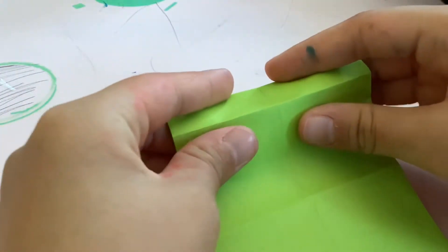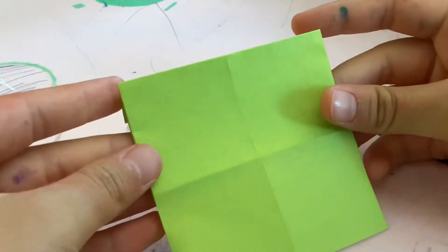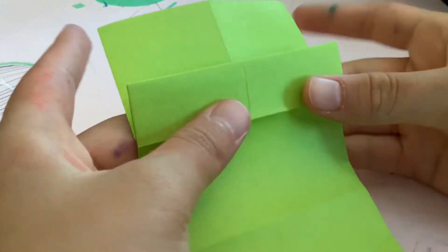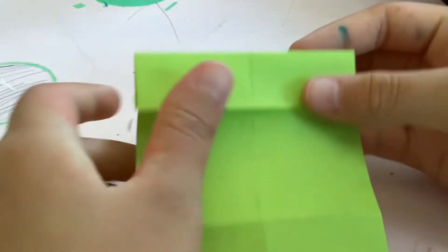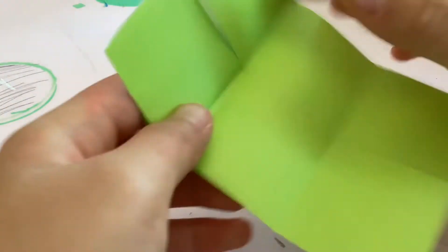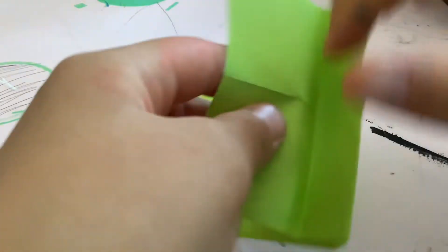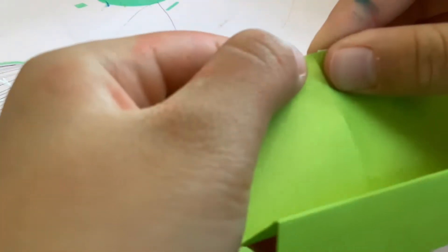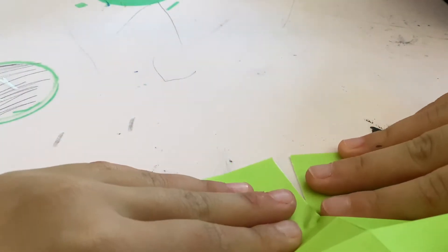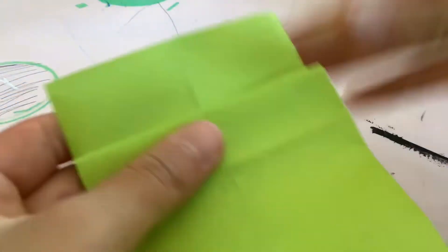After that, turn your piece of paper around and fold it like this. Then fold this part up. Now take a pair of scissors — or you can just rip it — and snip or rip this part right up to here. These are going to be the ears.